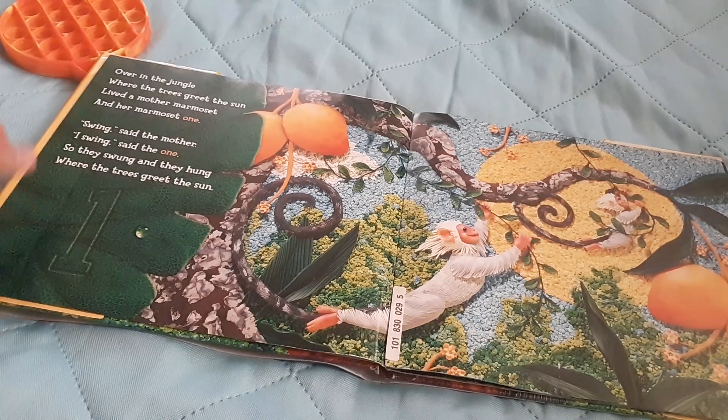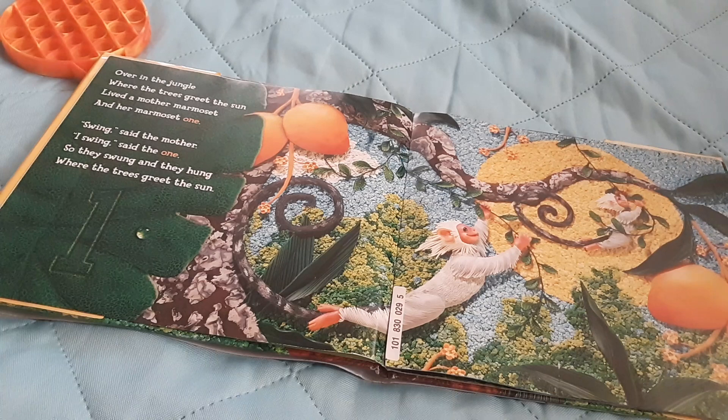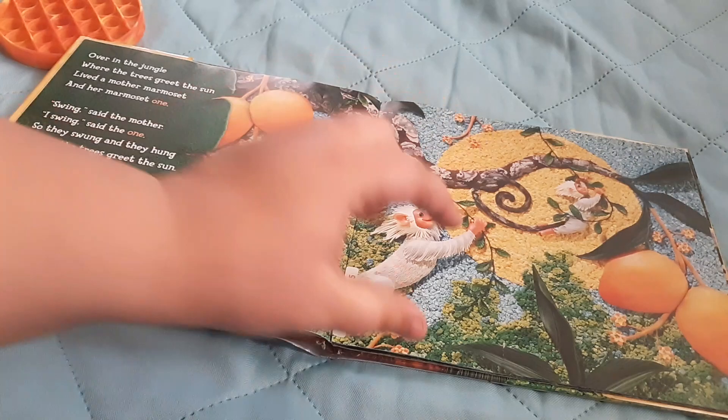That's a pretty bird. Over in the jungle where the trees greet the sun, lived a mother marmoset and her marmoset one. Swing, said the mother. I swing, said the one. So they swung and they hung where the trees greet the sun. A marmoset is a little tiny monkey.